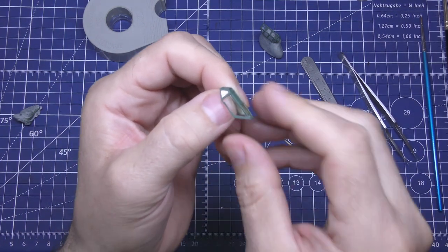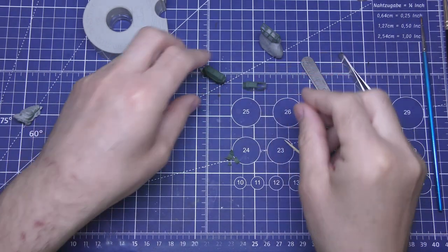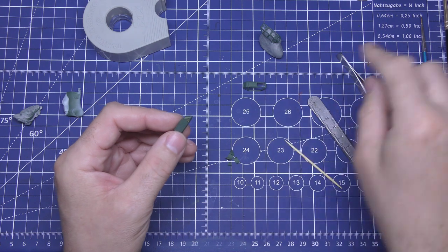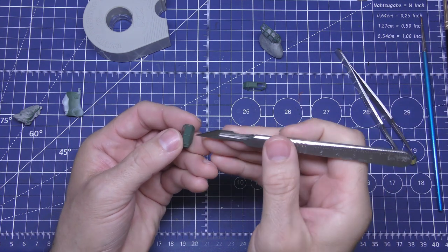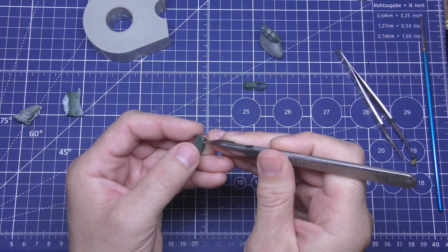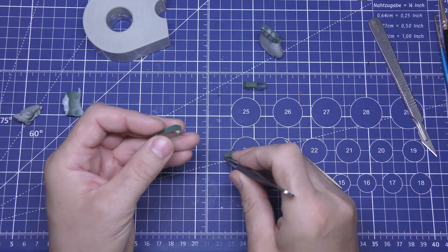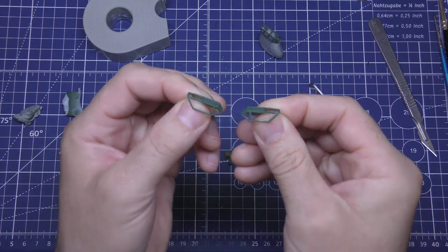Nice clean edge - pretty decent. Now the airbrushed one - this is my preferred method. Honestly I don't think there's a huge difference between the two masked ones, but I do find it's a neater smoother finish with the airbrush. If you thin your paints down enough you should get a nice neat finish with the brush too. I can see there's not a lot of difference, so I'll take the rest off and we'll compare all three.